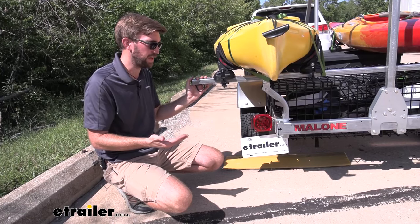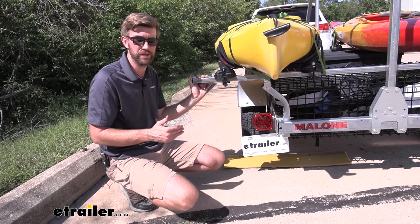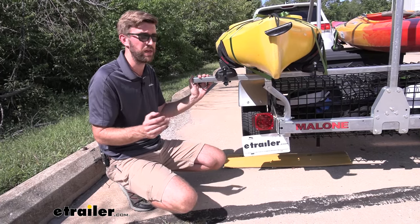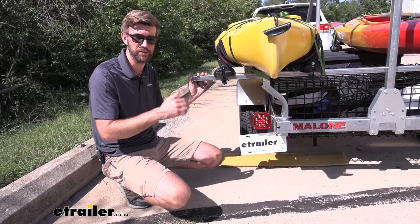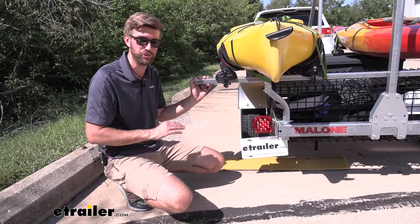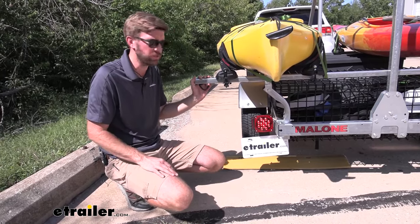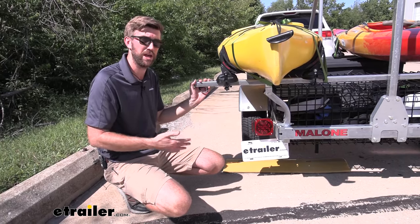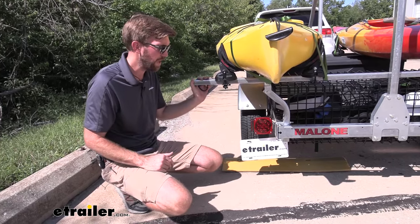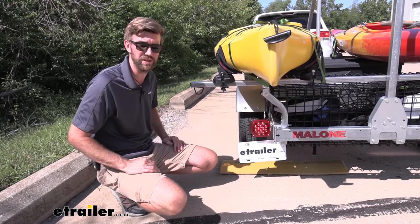Another thing I like is that the trailer lights are included. Trailer lights are really easy to get hooked up — we just run our wires with simple plug-and-play bullet connectors that plug into one another. We're going to get running lights, brake lights, left and right turn signals, and they're LEDs, so it's a really nice setup that's easy to get in place.